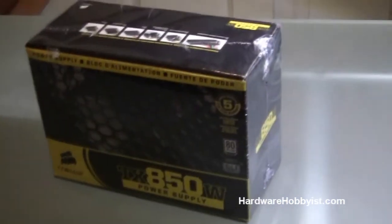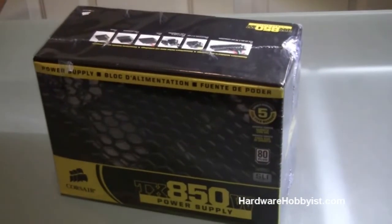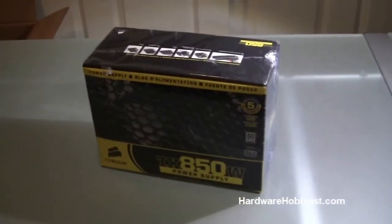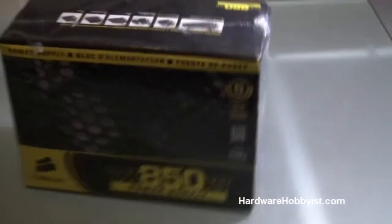What's up guys? This is HardwareHobbyist.com. I'm Max, and this is Bill. This is video 4 of our unboxing section of the custom PC building guide, and this will cover the power supply we have, which is the Corsair TX 850 Watt.